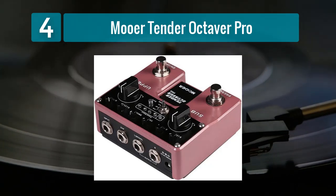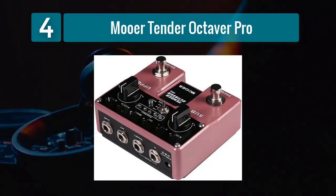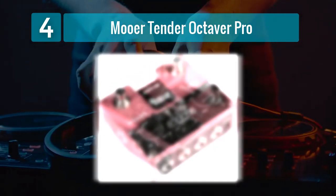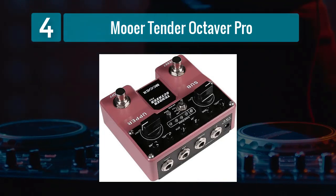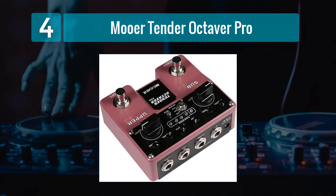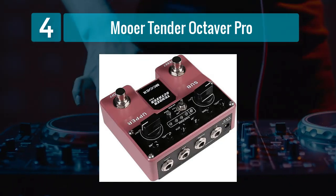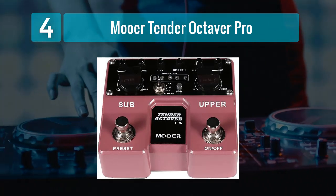One of the standout features of the Tender Octaver Pro is its three distinct modes: Clean, Octave 1, and Octave 2. The Clean mode offers a clear and precise octave effect, while Octave 1 and Octave 2 introduce additional tonal options for a more expansive sonic palette. This versatility ensures that you can achieve a wide range of pitch-shifted tones to suit various musical contexts.